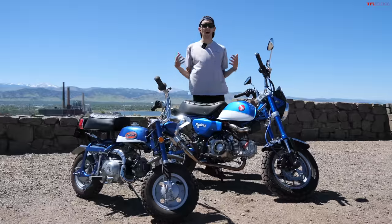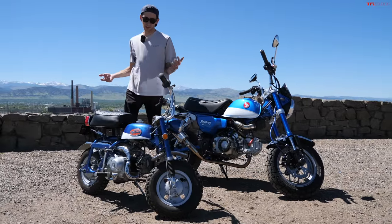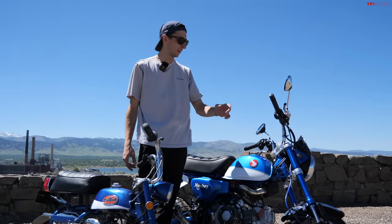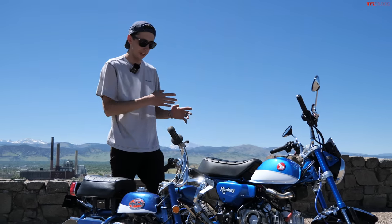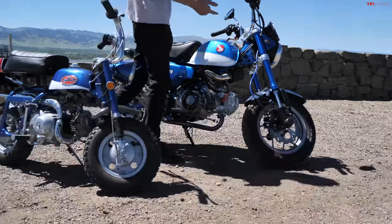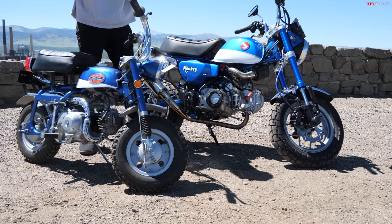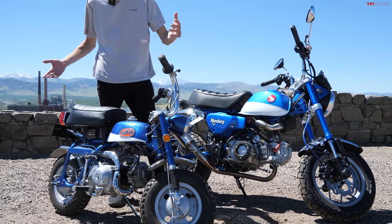Let's run through a few more differences. The handlebars on the Z50 are much narrower and have knobs that allow them to fold down — a very cool design. They tried to mimic it on the Monkey but the bars don't fold, though they have a similar shape. Moving on to brakes: much more advanced on the new bike, as to be expected — disc brakes front and rear, with steel braided lines. The Z50 has drum brakes, a much smaller wheel and brake setup altogether.